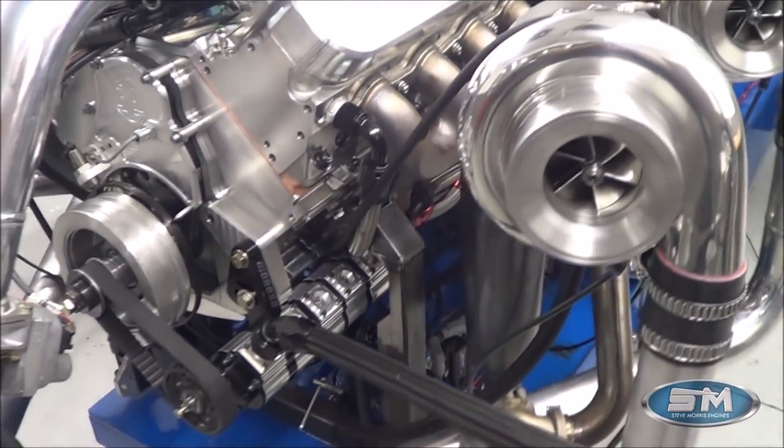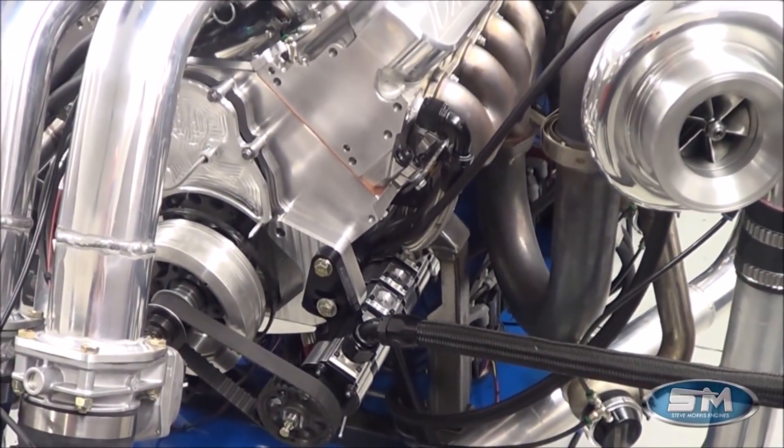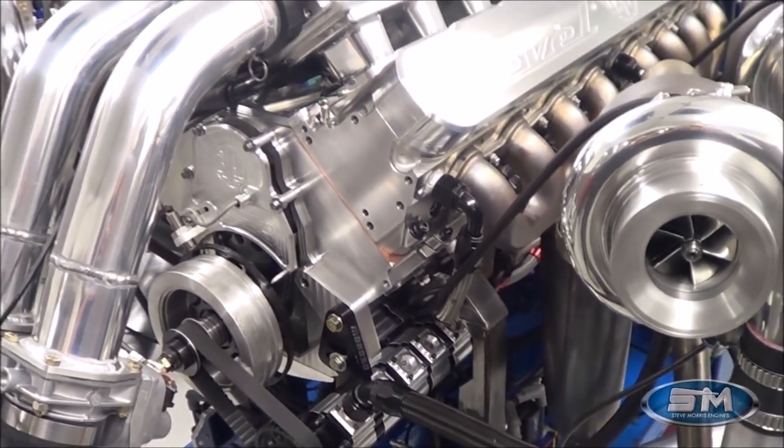This engine is dry sump oiling with five stages — four for the oil pan, one for the turbo section.